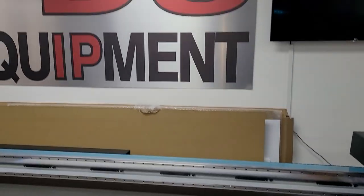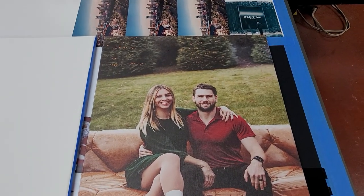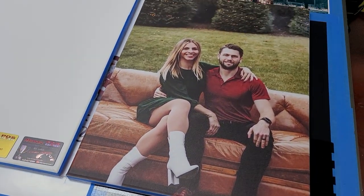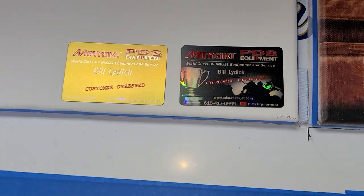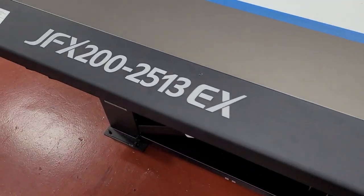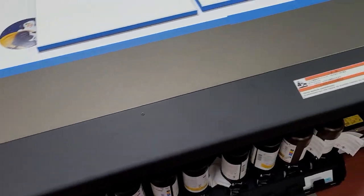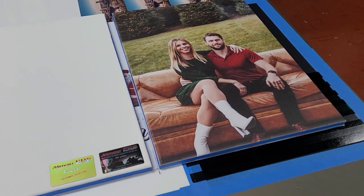Hi, this is Bill with PDS Equipment. We're here today, a couple of days before Christmas, and we've printed this 18 by 24 pre-framed photo canvas. This was amazing quality — some family photos made as Christmas gifts. We're using our Mimaki JFX200 2513EX, an amazing piece of equipment with beautiful, extreme quality, running at a mid-range resolution.